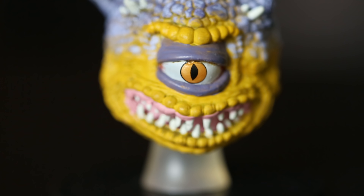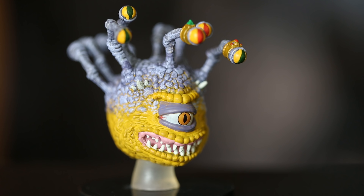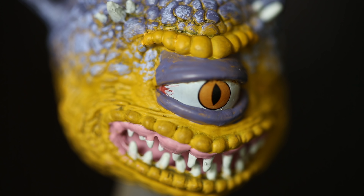It has great coloring on the skin, and even the bloodshot main eye as well as the eye stalks. It is definitely impressive.